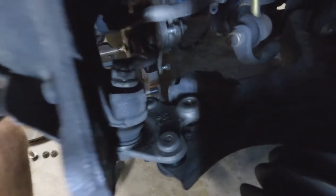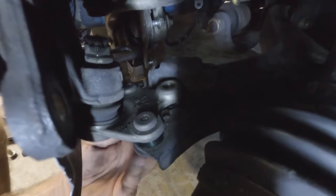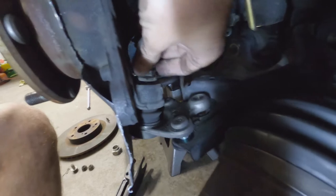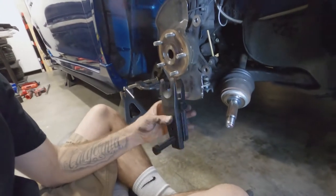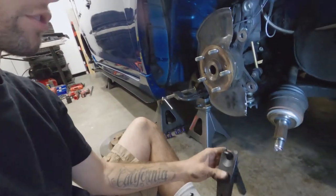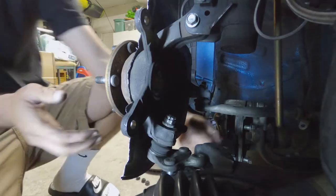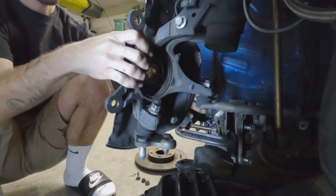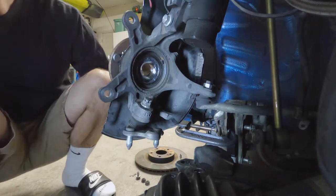Everything's all out of the way. I took the bolts and nuts back off so I can get to the ball joint, but I left the castle nut partially on so I can use this Harbor Freight ball joint extractor tool to pop it out — it just makes it a lot easier.